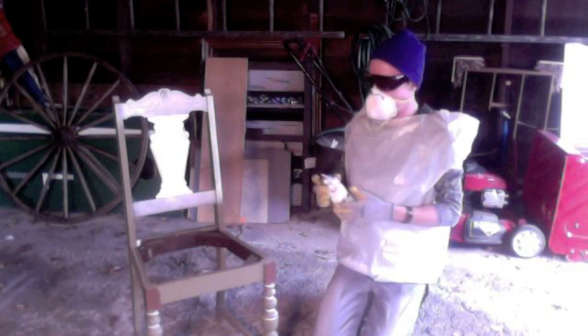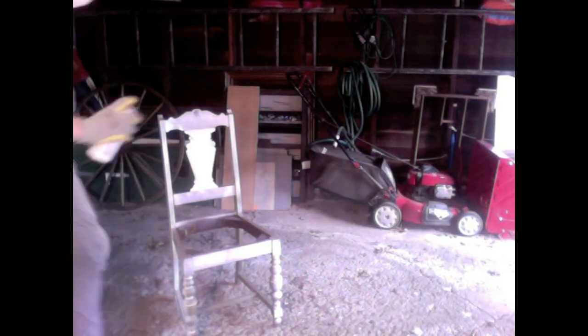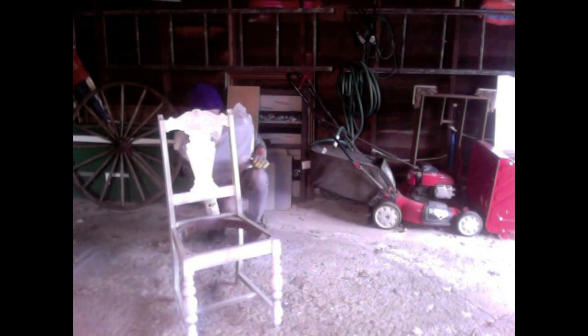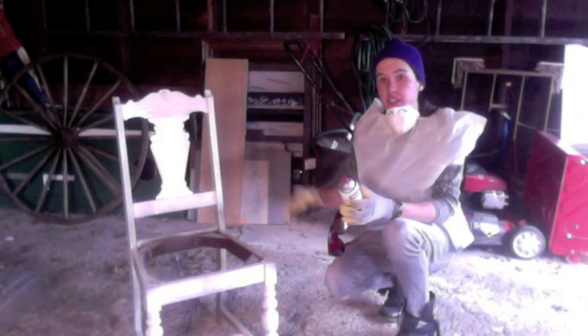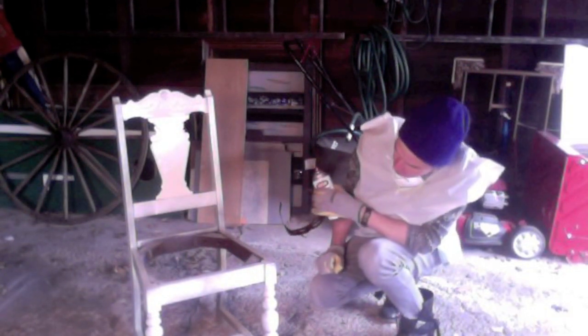Unfortunately I'm not Martha Stewart, so I don't have a chair already painted to pull out and show you instead of making you sit here while I do this. As you can see, this is probably going to take a couple of coats to cover — don't worry if after one coat it looks even worse than when you started. It did start to feel like I was at a Snoop Dogg concert in the garage towards the end there.